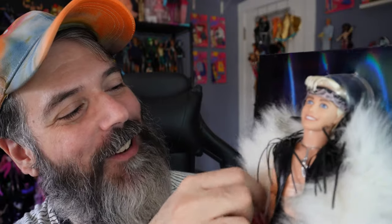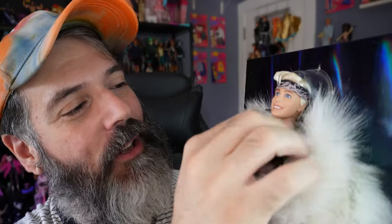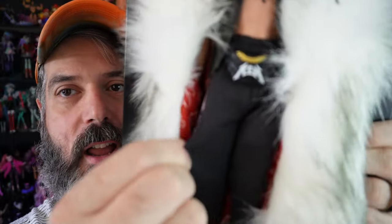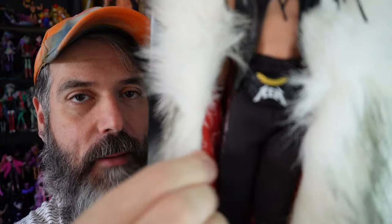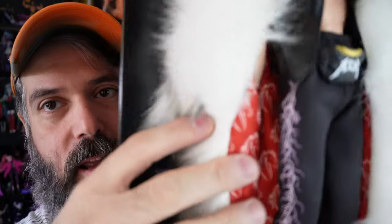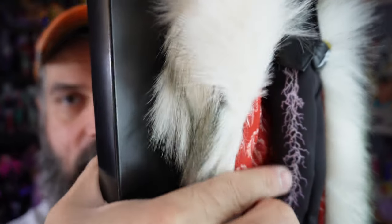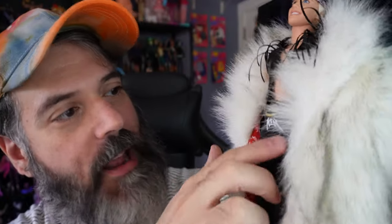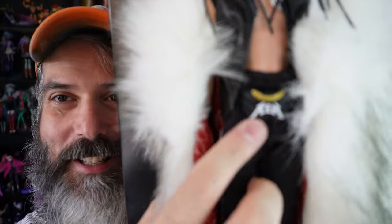That's my only concern with the fringe — it's a little cuckoo right now, but hopefully it kind of chills out after a while. Then we come down to his pants, which are this stretchy black material, almost like legging material, and they have a lightning bolt design that goes down the side. He also has this amazing Ken fanny pack.